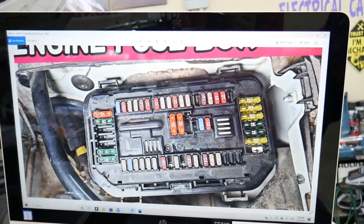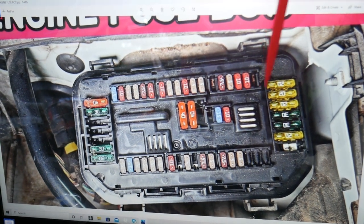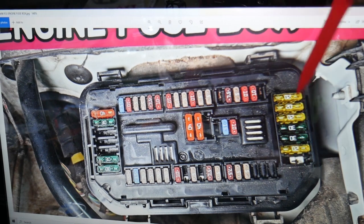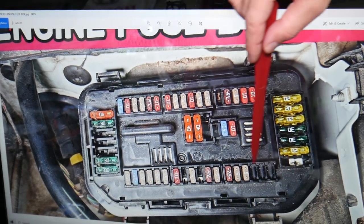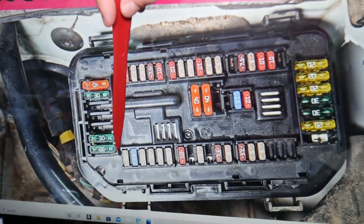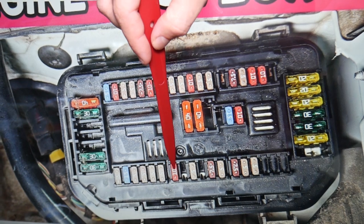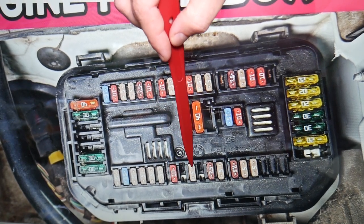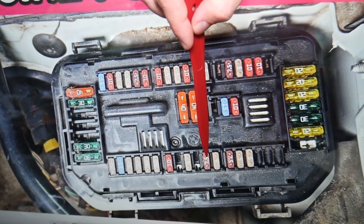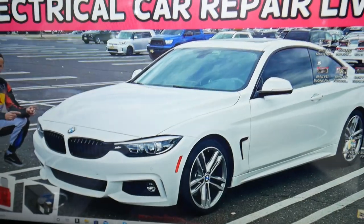Here specifically, we have that row of fuses towards the windshield side. This is the windshield side, front of the BMW, passenger side, driver side — we'll be working right here. Even if you have a missing fuse, you still count that spot. The first fuse you need to check is fuse number 50. Count: 42, 43, 44, 45, 46, 47, 48, 49, 50. Fuse number 50 is the first fuse to check. Fuse number 52 is the second fuse to check. Then you go to a different fuse box.